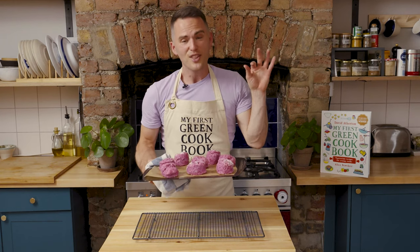We're going to leave these to cool, then slice them in half and put some super strawberry jam from this book on top, along with some Greek yogurt, sliced strawberries, and then a dusting of icing sugar.